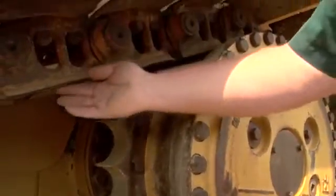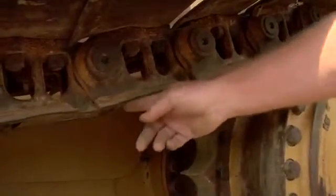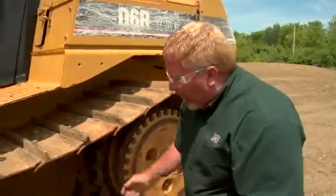As we're looking at the sprocket segments, we also want to look at the wear edge of the link itself. You can see a little bit of cupping going on — these tracks are getting pretty worn. I can also put my hand up in here and feel the bushing at the same time. We're always going to notice that there's going to be more wear on the drive side of the bushing than on the other side.